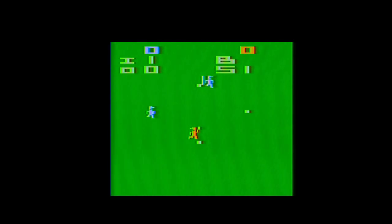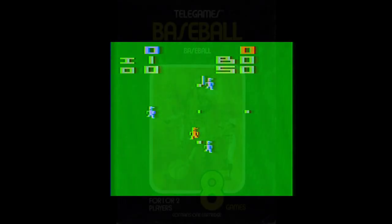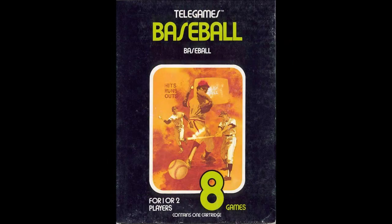Unfortunately, Atari's Home Run, released by Sears as simply Baseball, is more of an iterative step on that journey rather than one of the benchmarks.